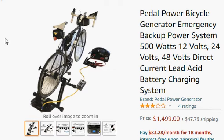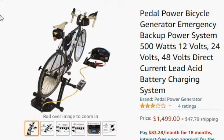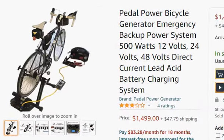Hey, this is Bradley from Pedal Power Generator, answering a question I got: is this pedal power generator system compatible with the Bluetti AC200P? Right here you can see a generator — that's a Duracell power pack.